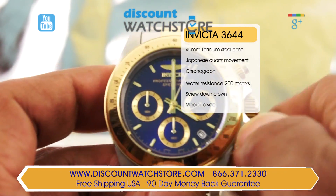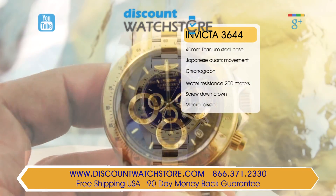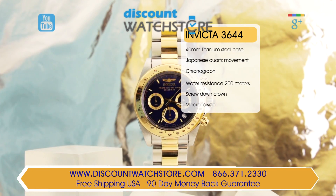The dial on this model is a gorgeous blue and it features gold toned elements with the indexes and hour and minute hands being luminous. The day aperture is located at the 4:30 position on this model.